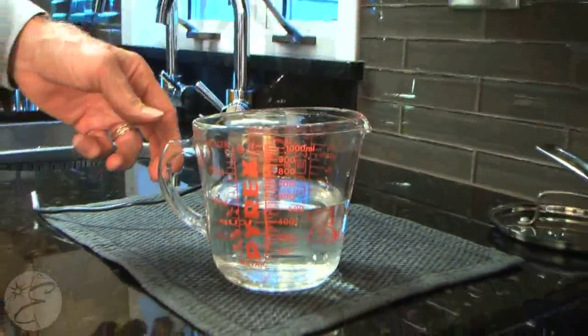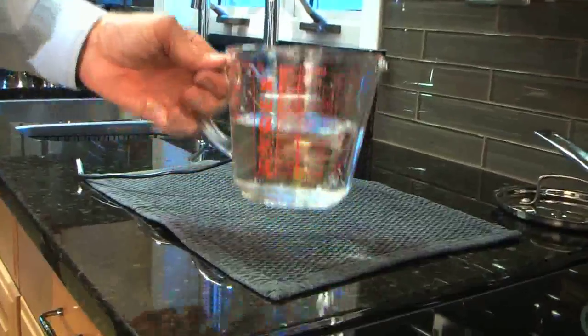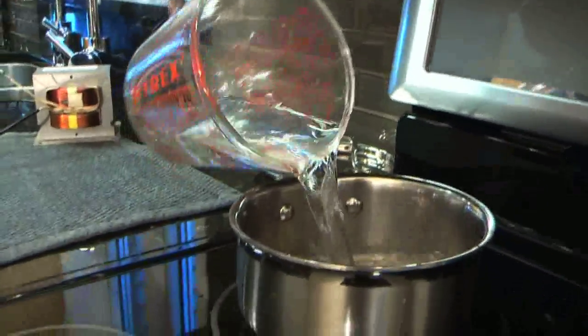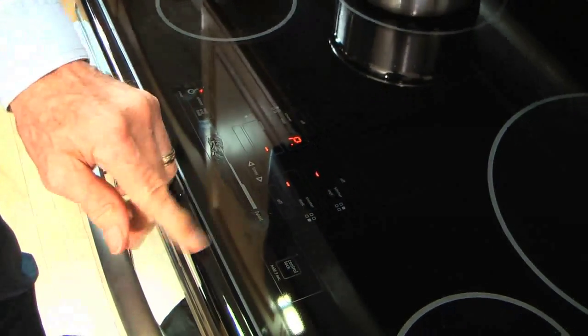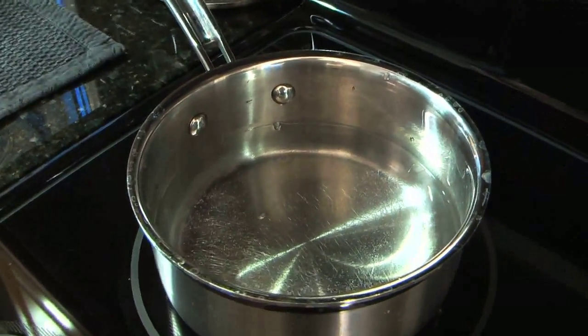So we're going to do a demonstration about actually heating up water and showing you how responsive this is. This is 500 milliliters, or about a pint of water, that we're putting in this cold pan. I'm going to turn on the range, and in approximately a minute, minute and a half to two minutes at the most, we'll have a rolling boil.